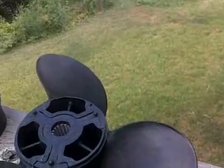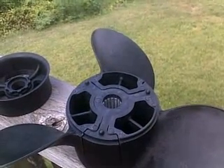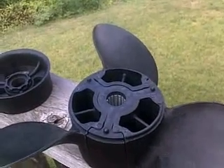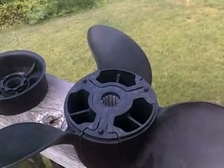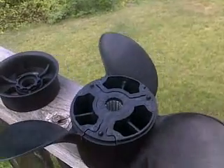The standard stock propeller that it comes with is 14.25 by 21 pitch. You can also use 19 pitch if you're going to be doing a lot of towing of wakeboarders or skiers or something like that.